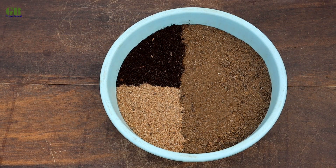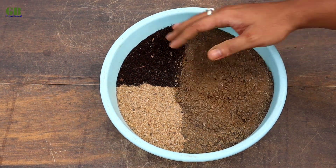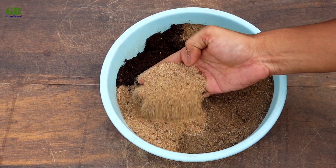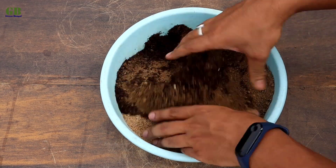Now I am making potting mix for agave plant. The ratio of the potting mix is 60% garden soil, 20% vermicompost, and 20% fine sand. Mix it well.